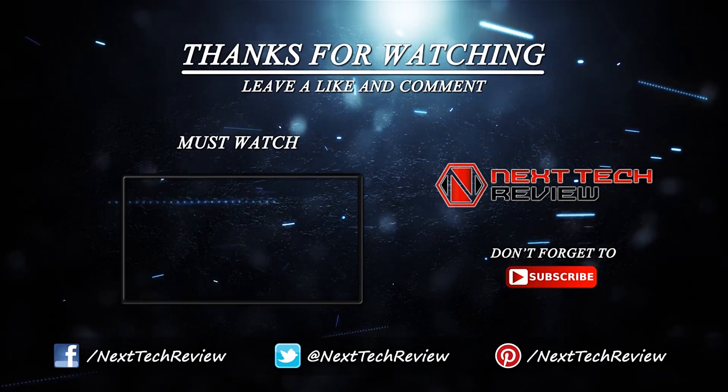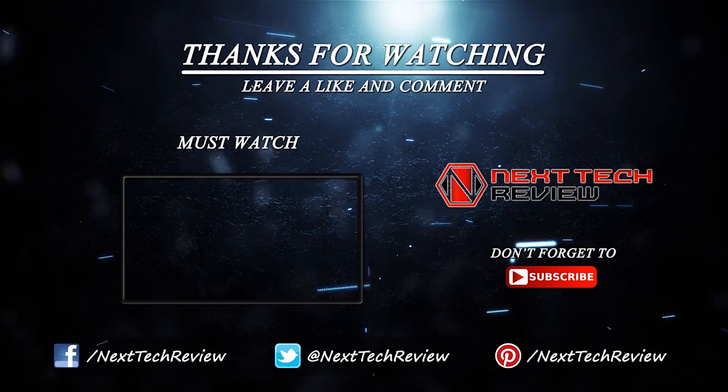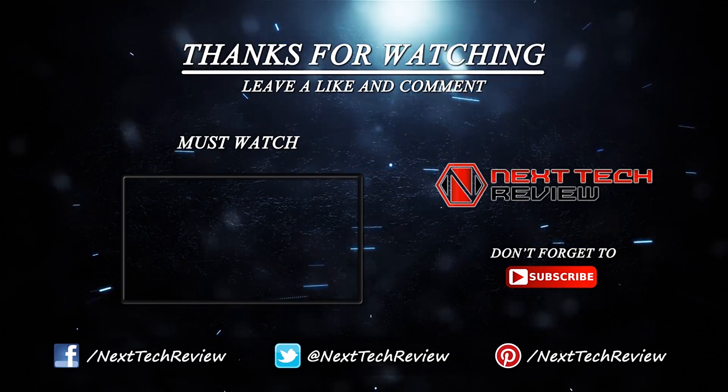Looking for something else? Take a look at our reviews for other cameras here on Next Tech Review. Don't forget to subscribe and hit that like button.